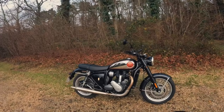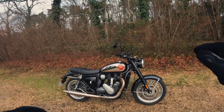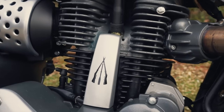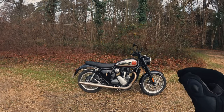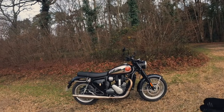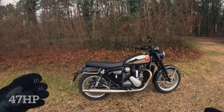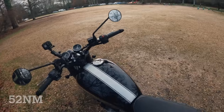First off, the obvious difference is the Royal Enfield Interceptor is a parallel twin 650cc. This is a single — single cylinder engine, oil cooled, putting out 45 horsepower and 55 Newton meters of torque. Compare that to the Interceptor — the figures are very similar, I'll put them on the screen — but it's a different power delivery, obviously being a different engine. Let's jump on and take her for a spin.